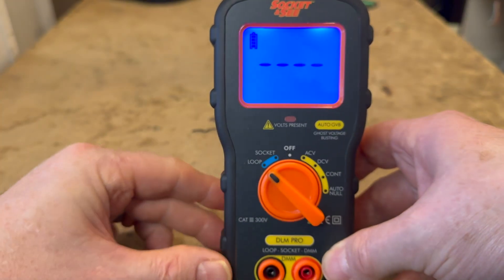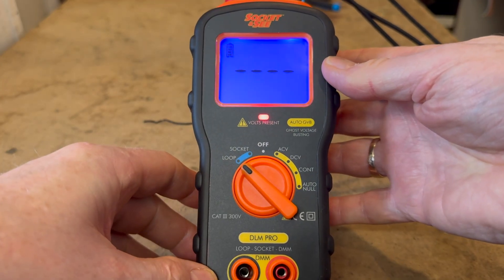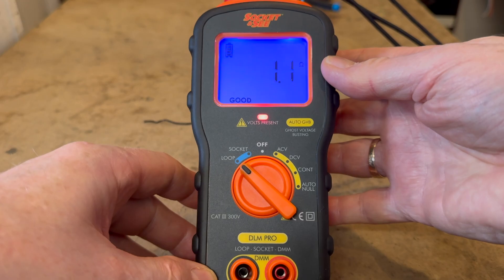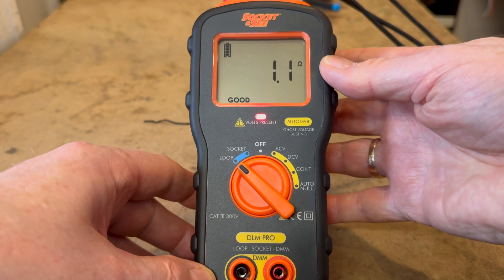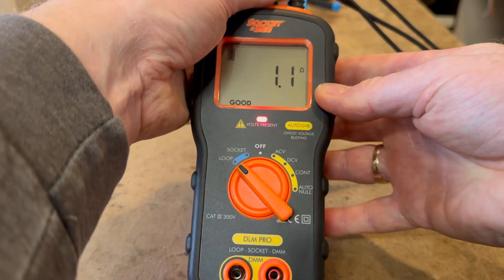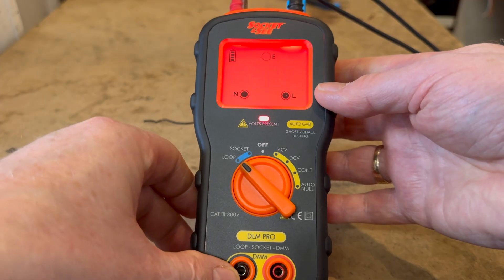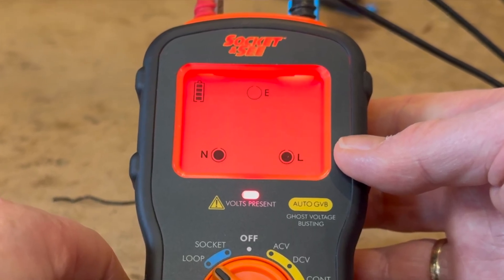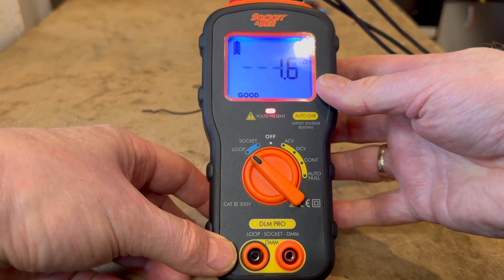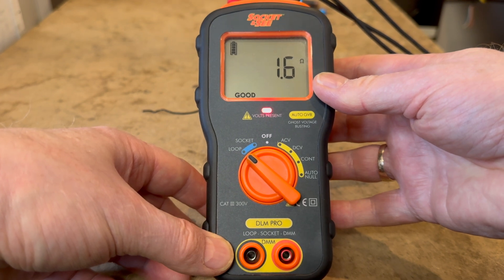The last setting is the loop tester, which tests loop impedance. It performs a live, neutral, and no-trip live-earth loop test on a 13-amp socket. The tester monitors the earth voltage rise - if over 50 volts is detected the LCD screen fails to red and an audible alarm sounds. The loop test will not run if the socket test detects a fault or if incoming voltage is not between 195 and 253 volts AC. Once measured, the DLM Pro backlight illuminates and clear written indication of good, check, or failed is shown on the screen.